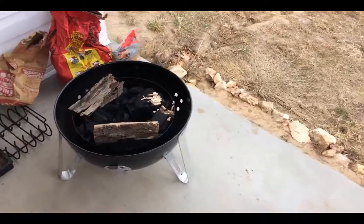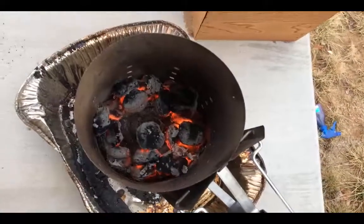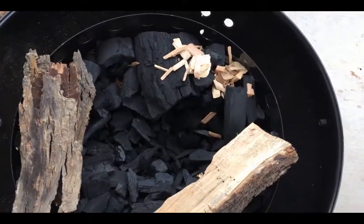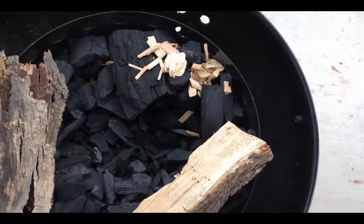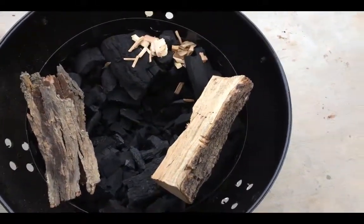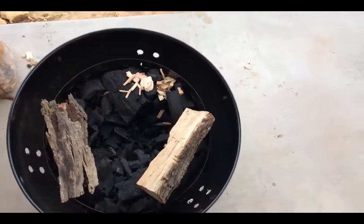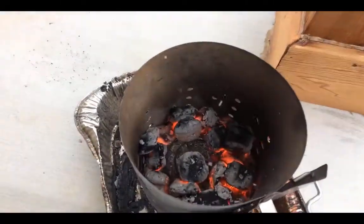We are going to be doing some beef short ribs on the Weber Smokey Mountain. I've got just a few coals here started, a few briquettes, and I've got a bunch of lump charcoal in here as well. The lump charcoal burns hotter and has a really good smoke flavor to it. It's a little harder to control the temperature, and it doesn't burn quite as long as the briquettes, but the flavor's really good — less additives — so I try to use it as much as possible.